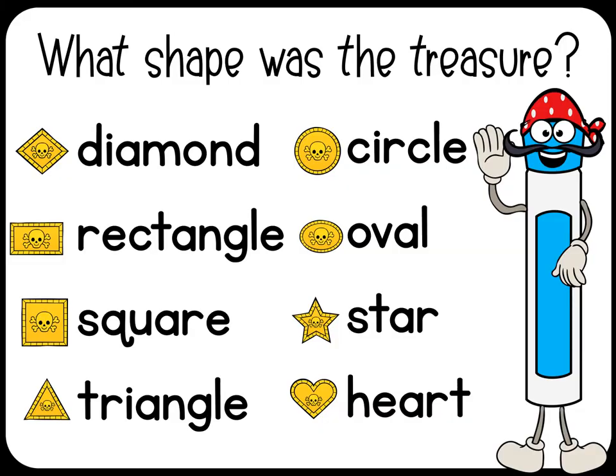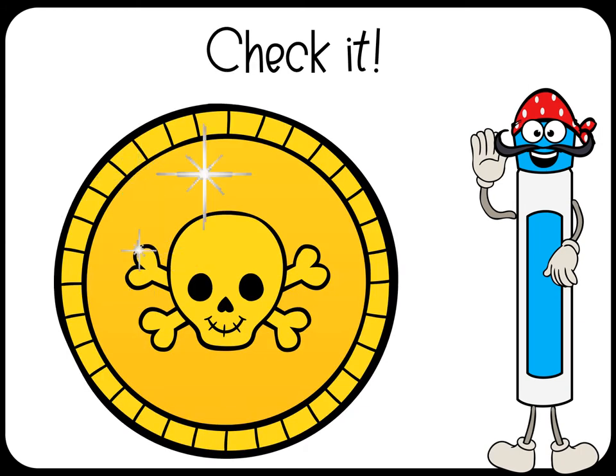What shape was the treasure? Draw it! Circle.